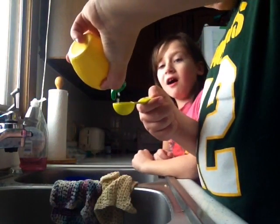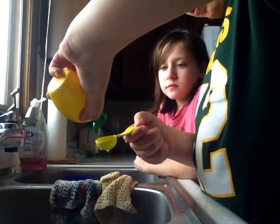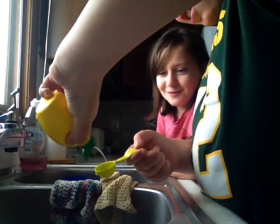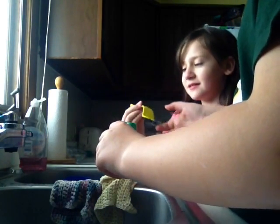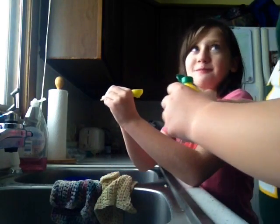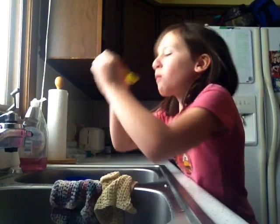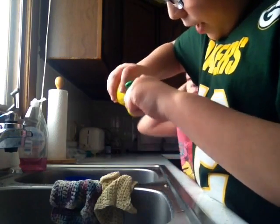Yeah, I don't know why, but squirt that lemon juice in there. Okay, that's all you're getting. Three, two, one! She swallowed it. Good. Now she's done. Okay, time for me to do it guys.